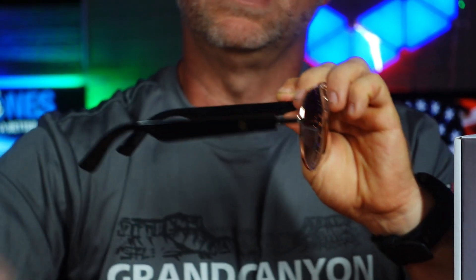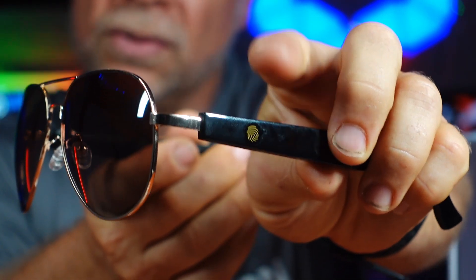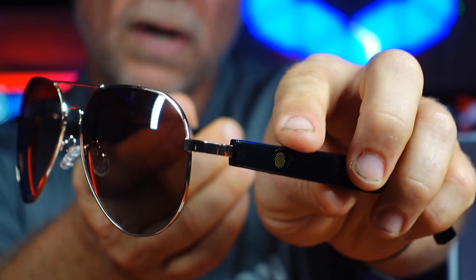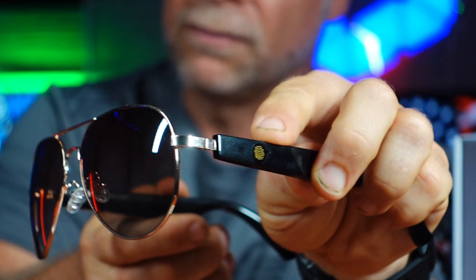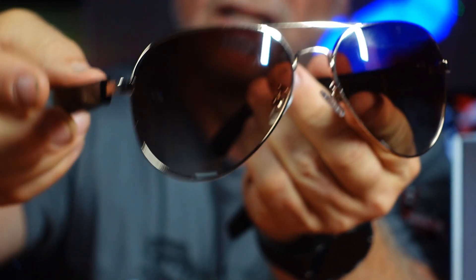I'm going to zoom in a little bit so you can see some of the things on these sunglasses. On each side you do have a touchpad that's going to allow you to power on, power off. It also allows you to double tap to answer a call, hang up a call, and if you long press it you can reject a call. You can also use these to fast forward, play, pause, advance, and go back — all through the arms of the sunglasses.